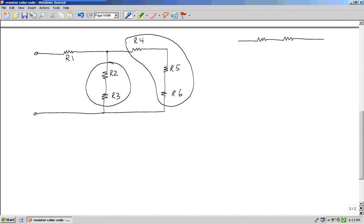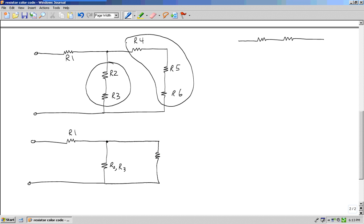The question says: if yes, combine those resistors using the series resistor formula and redraw the circuit. When I redraw this circuit, this will be R1, this will be R2 in series with R3, and this resistance will represent R4 in series with R5 in series with R6.